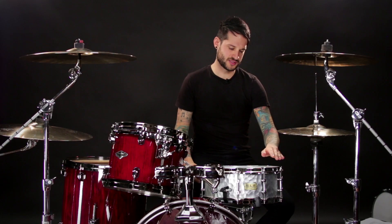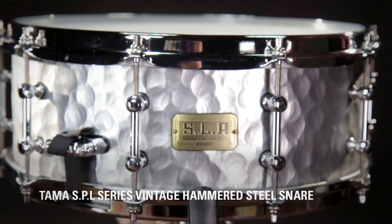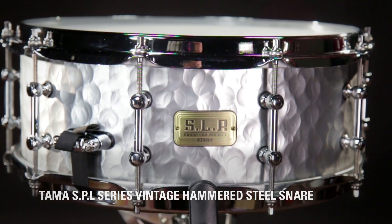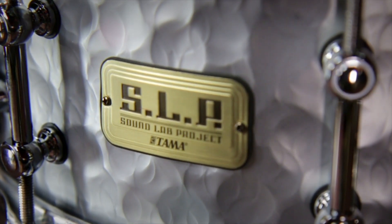New for NAMM in 2016 is this TAMA vintage hammered steel snare. This snare is 5.5 inches deep by 14 inches in diameter and consists of a 1.5 inch steel hammered shell.